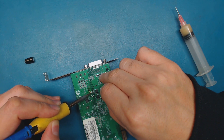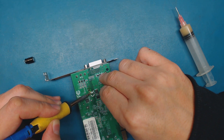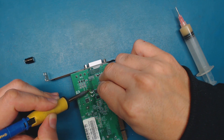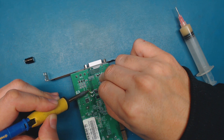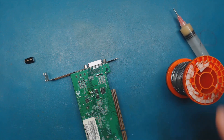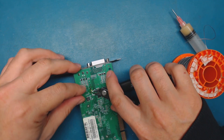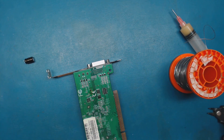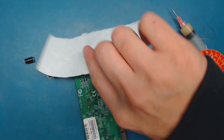That looks good. A little longer. That's perfect. All right, so I'm going to be cutting the leads off here.